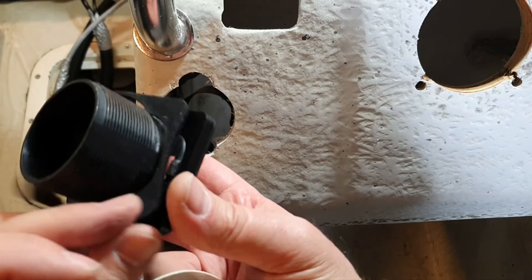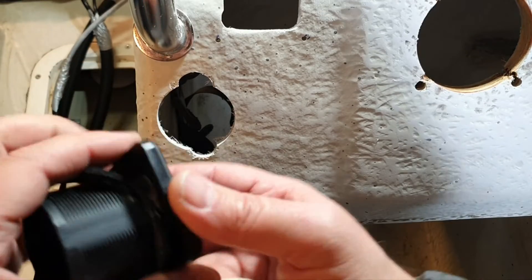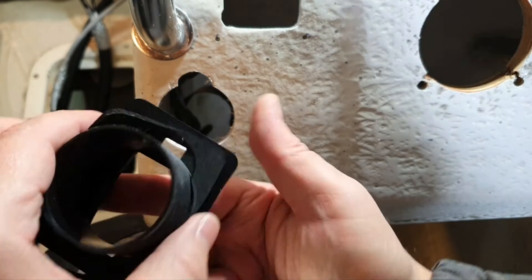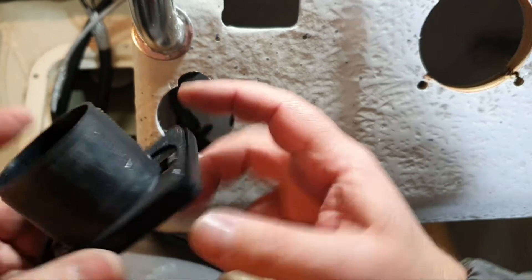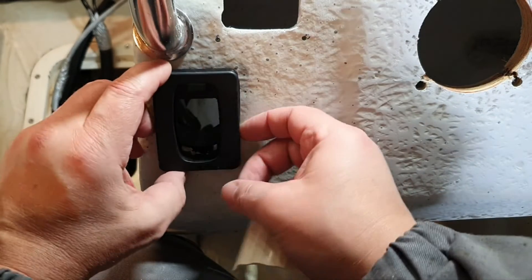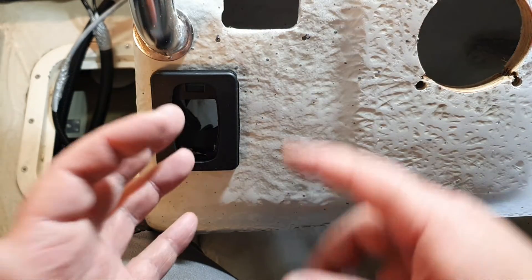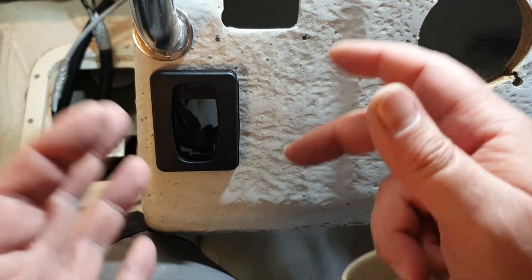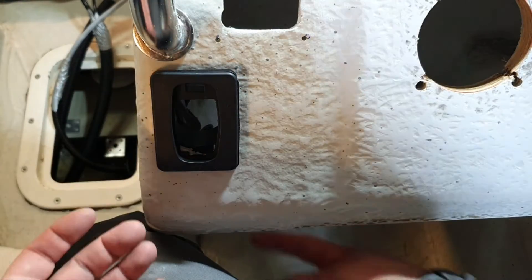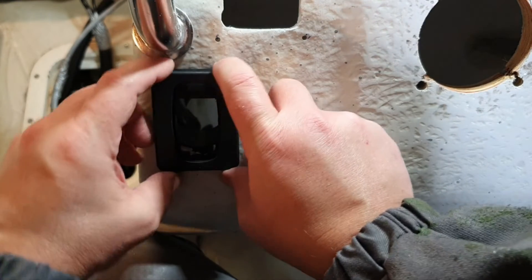Probably they assume everything is fine when you use the gasket. I also need to check the correct orientation for the spacer. When you use the gasket it sits quite fine. The most important point is that I don't worry too much about sealing here — if water comes in, it drains out the other side, and the buttons themselves are sealed quite well.